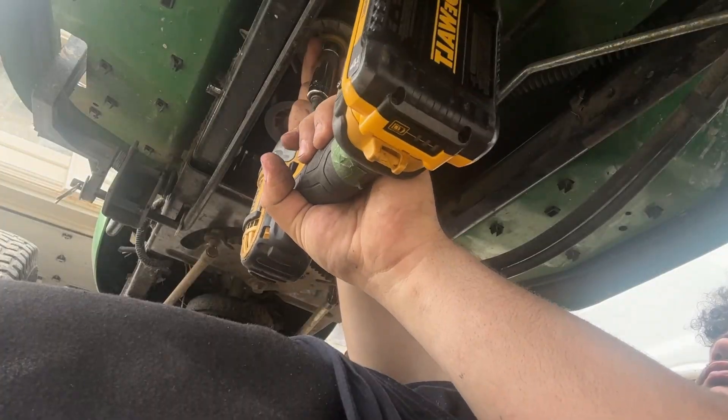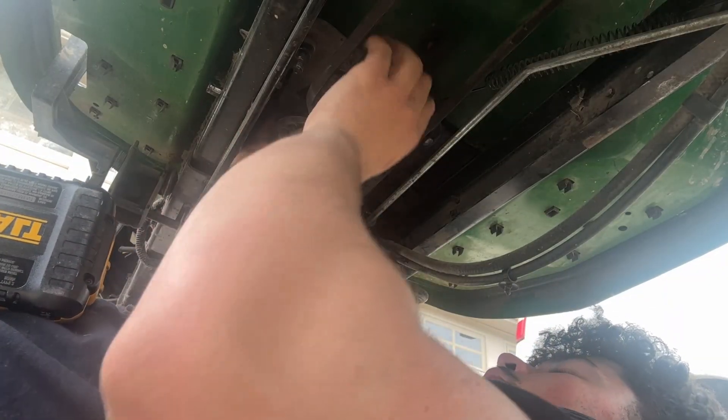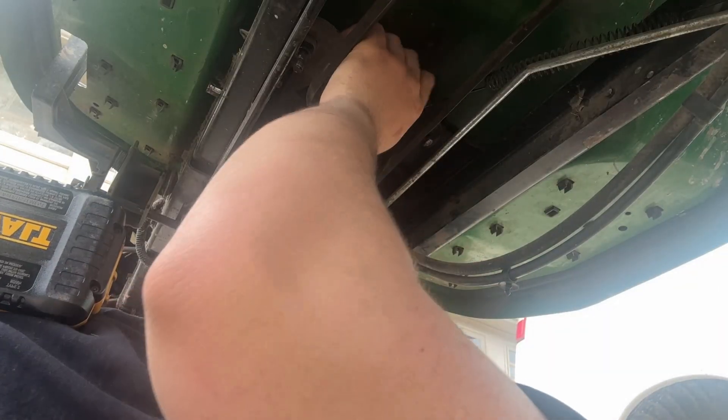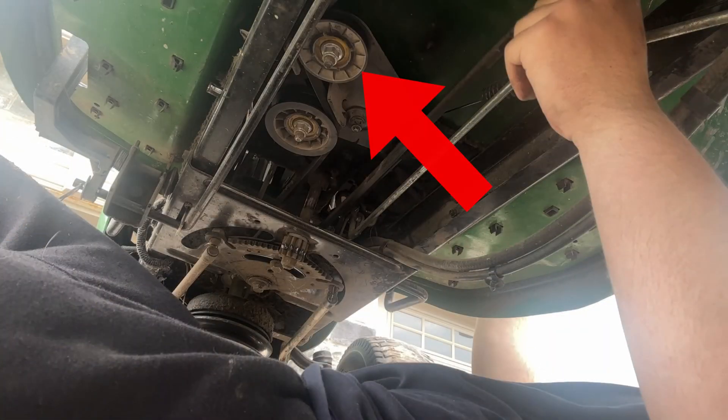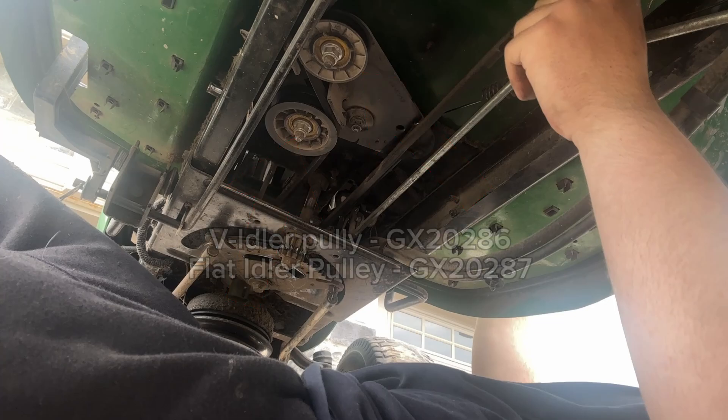Excuse the poor cinematography. The pulleys slide off of the shaft. When the pulleys come off, the belt will become a lot more loose and easier to work with when we take off the rear and front pulleys. The pulley highlighted is directed inside the V, and this one is for the flat side of the belt. This is incredibly important to remember, as if this is not done correctly, your belt would not work and it'll possibly shred it.